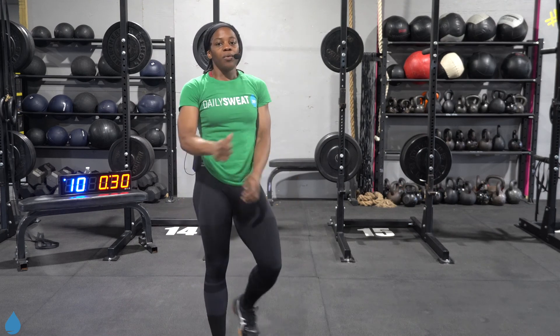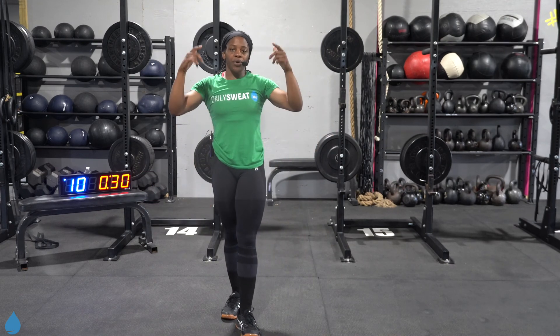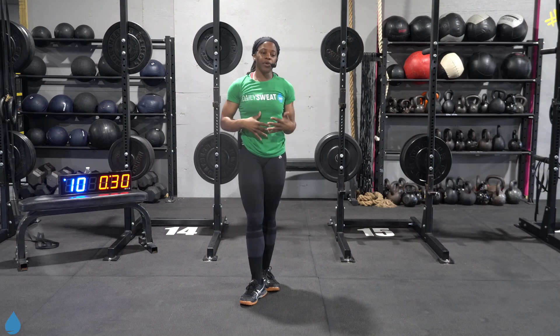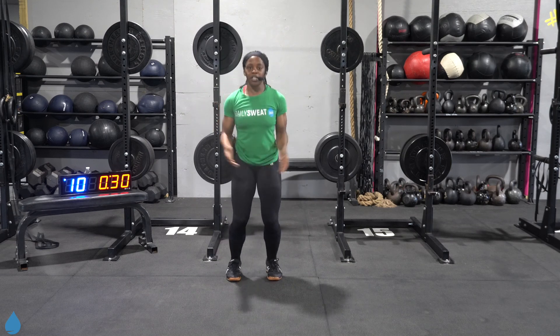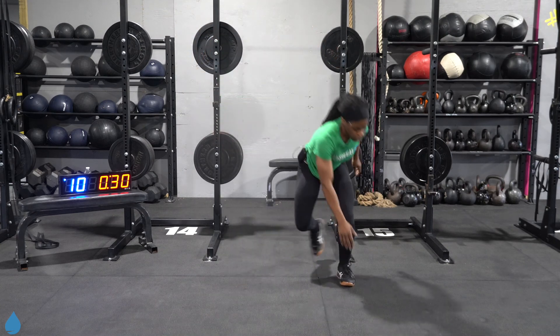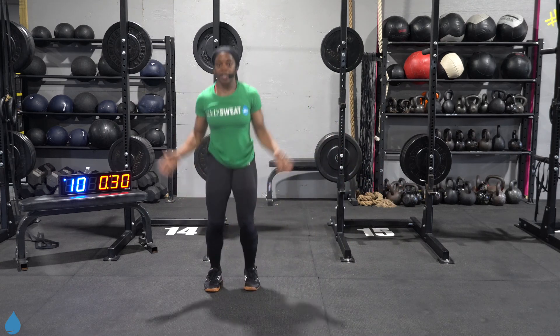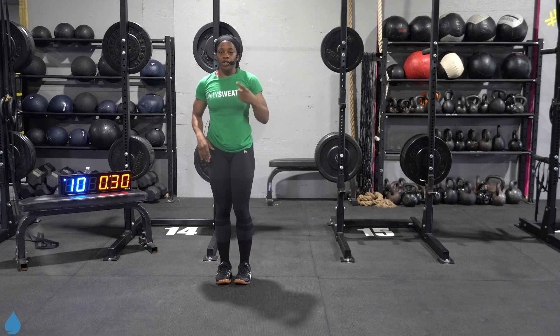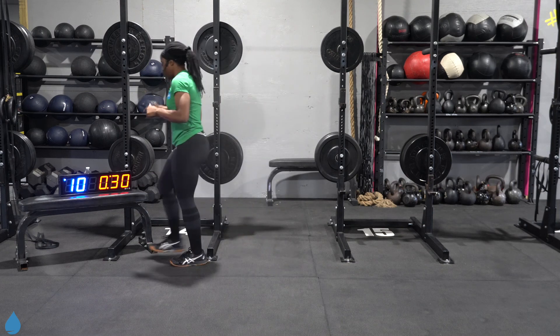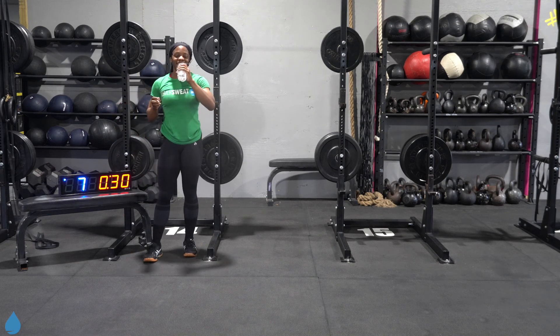All right, y'all, here's what we got. We're going to be 30 seconds on, 12 seconds off. We got five different moves in our circuit today, and we're going to go through that six times. Exercise number one — I'll show you first, then right before each exercise comes up I'll demo it. We got four jumping jacks into four skiers. Jumping jack for four, then once you finish your fourth rep, take it over to one side, left to right, tap and right back into those jumping jacks. So 30 seconds on, 12 seconds to rest and recover. No weight is needed. Get a quick sip of water. Let's get ready.